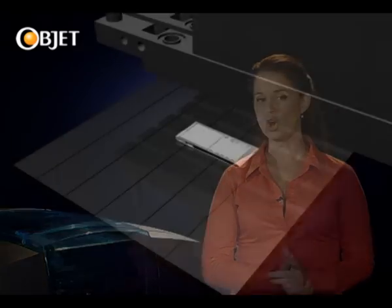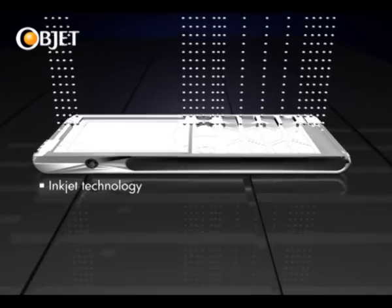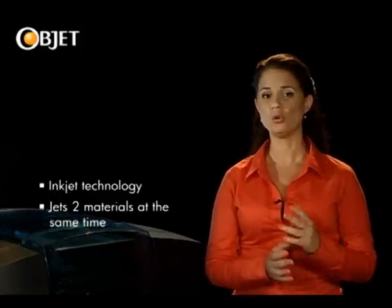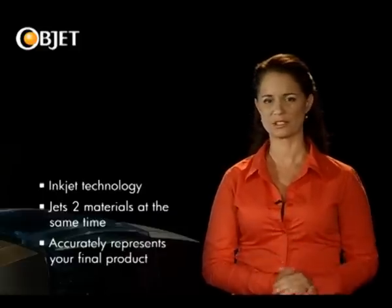So what's our secret? Well, unlike other prototyping methods that are limited to just one material at a time, the OBJET 260 Connex uses inkjet printing technology that can jet two materials at the same time. This allows you to produce models containing a whole range of material properties to more accurately represent your final product.